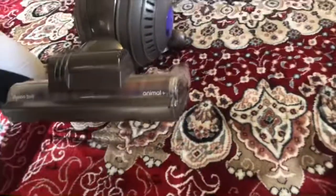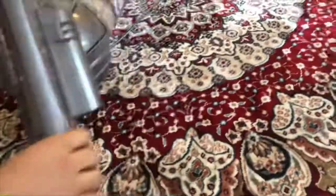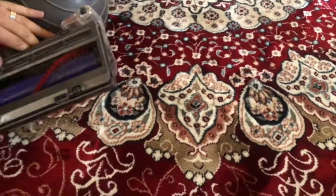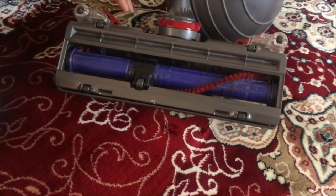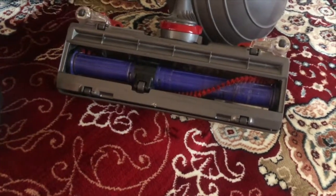So there is no problem with your Dyson — the problem is with the way you install the parts. If this video helps, please don't forget to subscribe to my channel for more amazing videos.